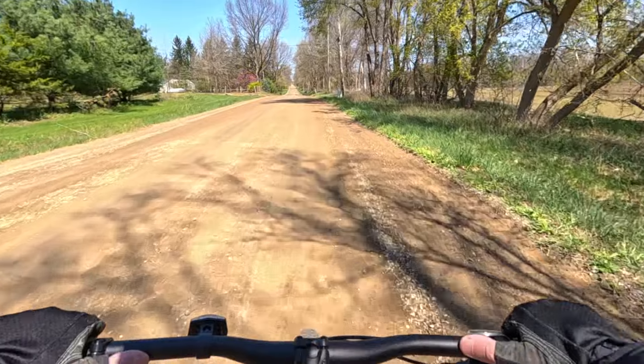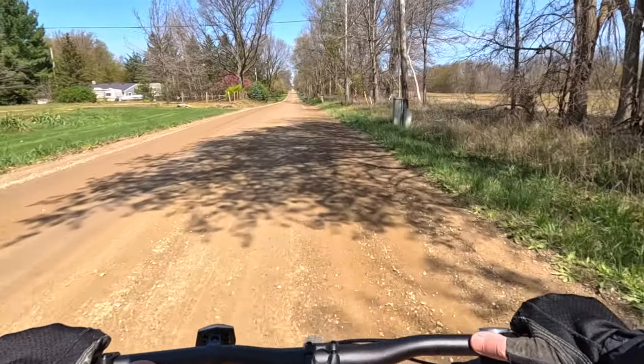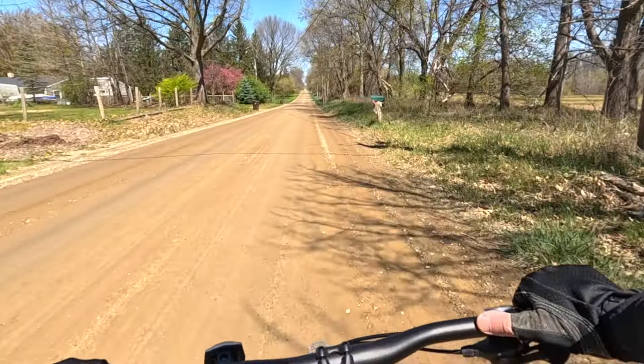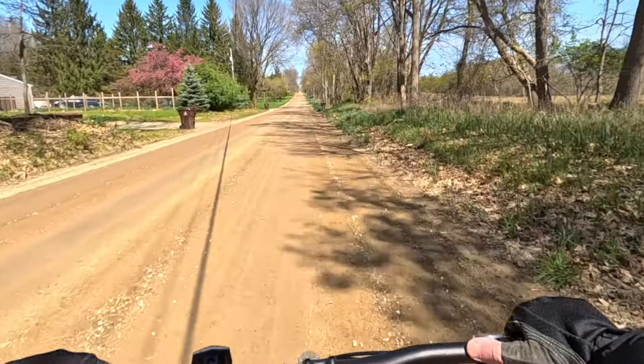I get to repeat that sequence all over again. I'll let my heart rate come down, get a drink, and then we'll do it again.